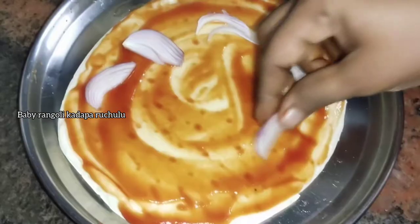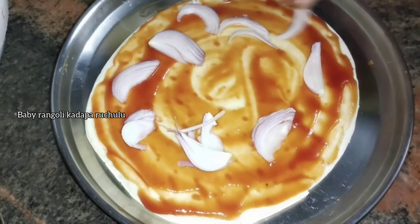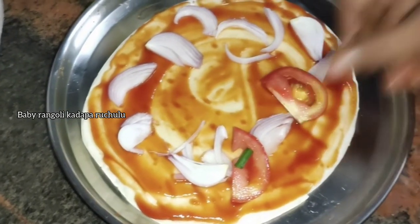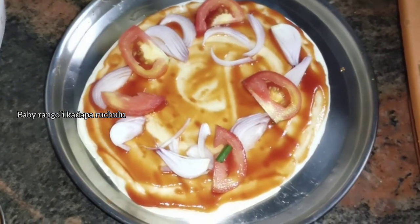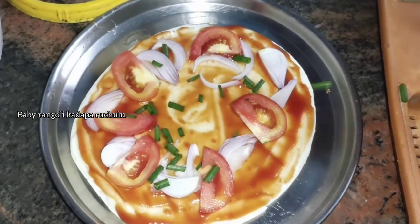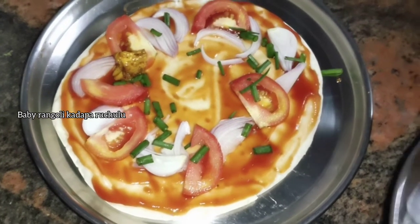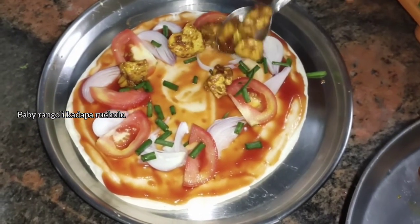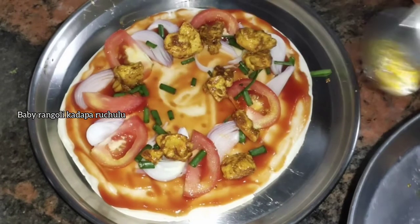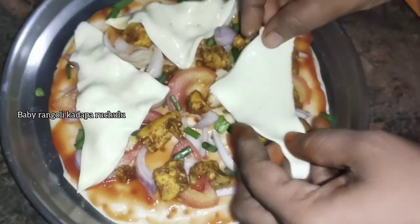After doing this, cut the onions and cut the tomatoes. Put the sauce in the pan and put the sauce in the pan.